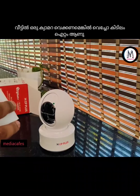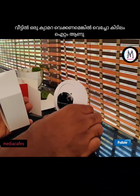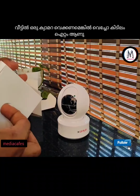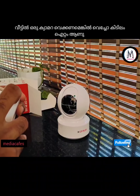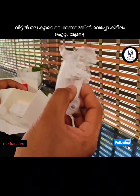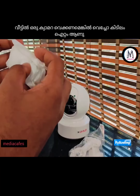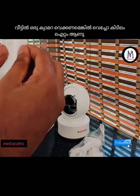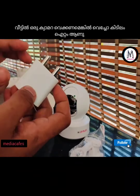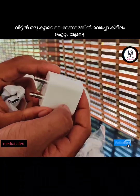You can see the WiFi camera. You can see the CCTV camera. You can see the logo. You can see the camera visuals on your phone.